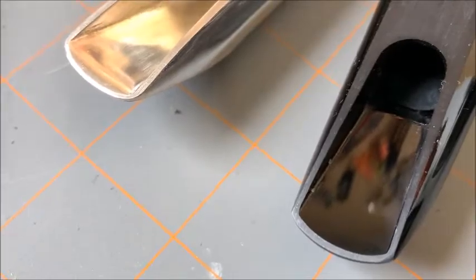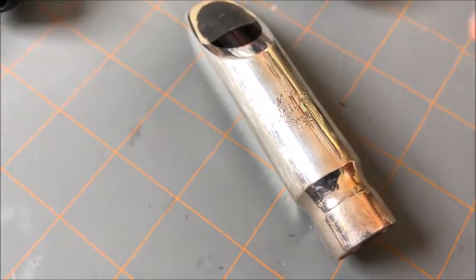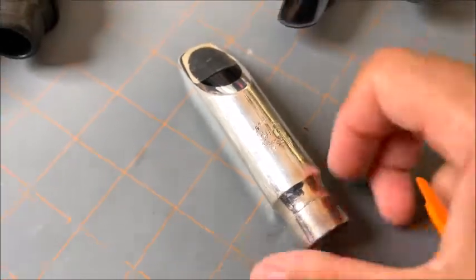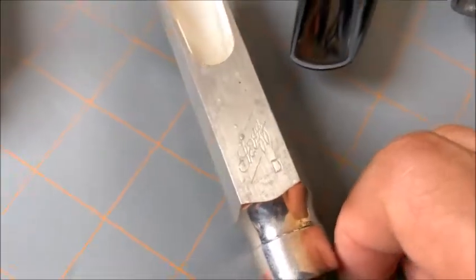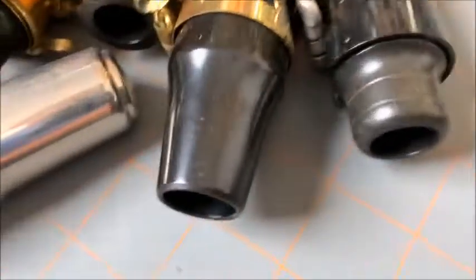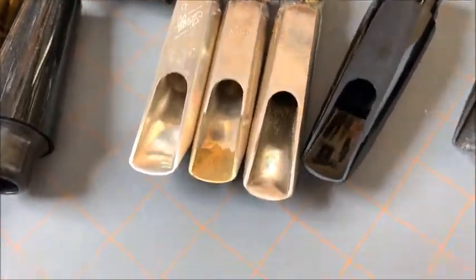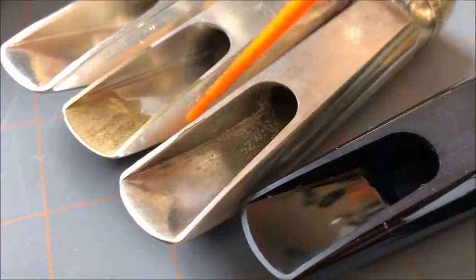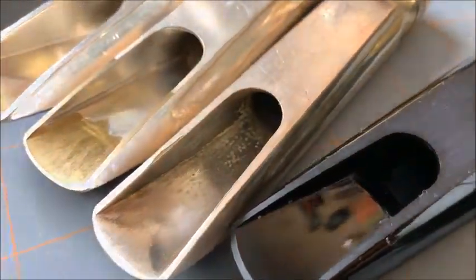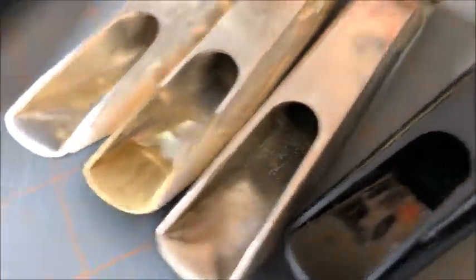The next mouthpiece we have is an older Summer jazz mouthpiece — we know it's a jazz because on the table it has 'jazz.' This is a D facing. Now compared to a regular Summer metal classical mouthpiece, take a close look in here — you can see how this drops down more into the chamber, down to the throat. It's kind of hard to see on the jazz ones compared to classical ones.